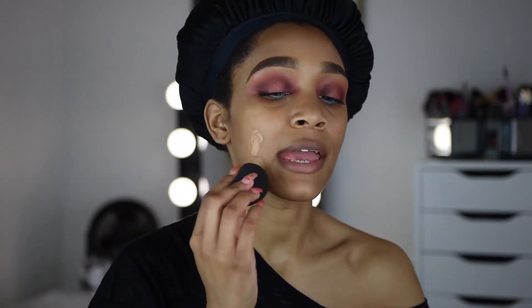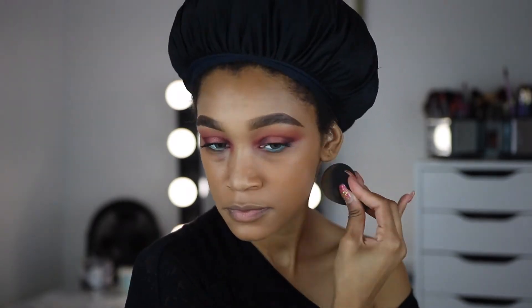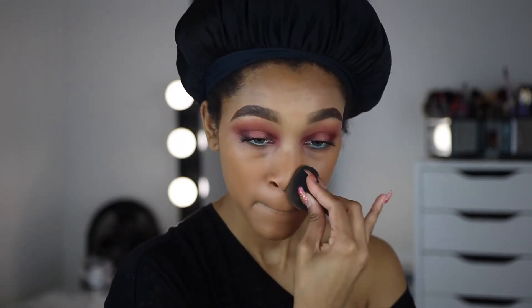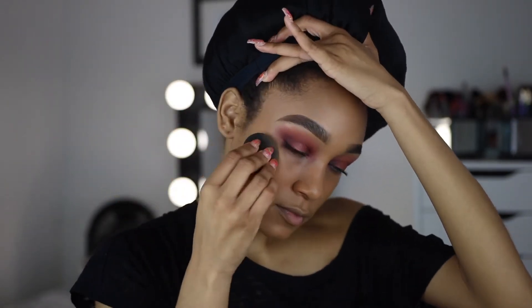For foundation I'm going to use my favorite — which I use in almost every video — the NARS Natural Radiant Longwear Foundation in the shade Tahoe. This is my go-to. It looks really good applied with a beauty blender or even your hands. It's super lightweight, gives amazing coverage, but I never feel like I have anything on. It just gives my skin such a beautiful finish.